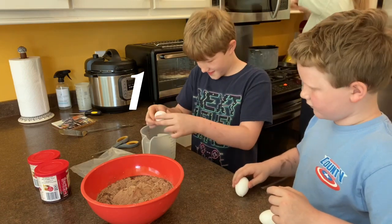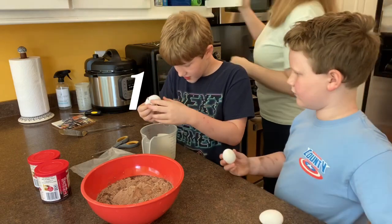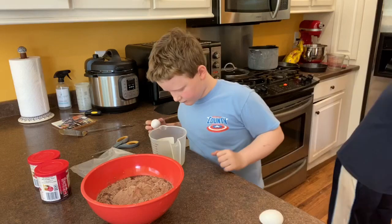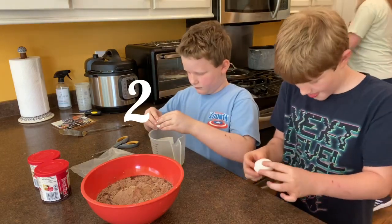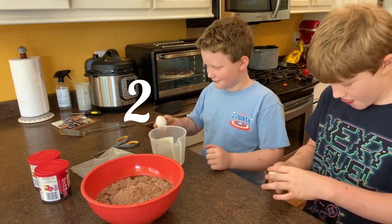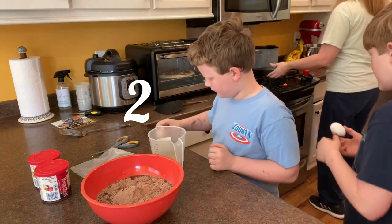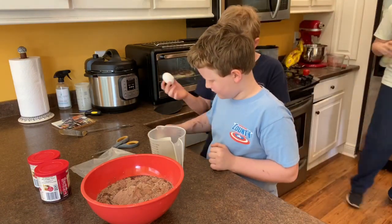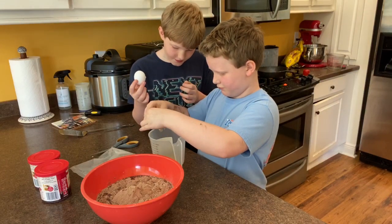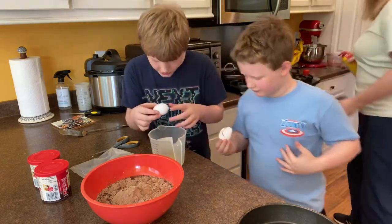Oh, there it is. Careful, let Nate do his egg first. I'm sick of adding eggshells. All right, here's the garbage. Pour the water in there. Good, I don't think any eggshells are there.